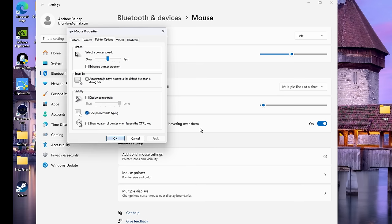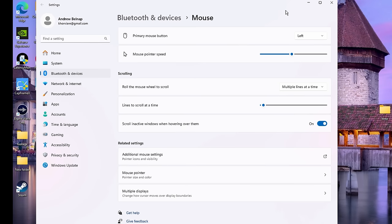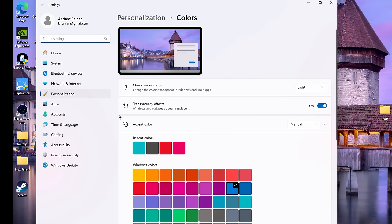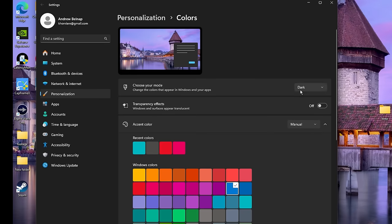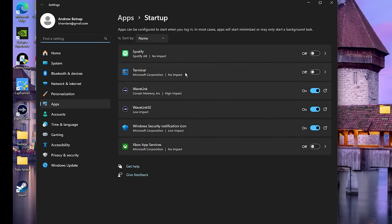Inside of Colors we just want to disable transparency. Fix that right here and change it to Dark Mode — that doesn't help your performance at all, it's just personal preference. Next we have Startup Apps — just want to turn off everything that we don't use.